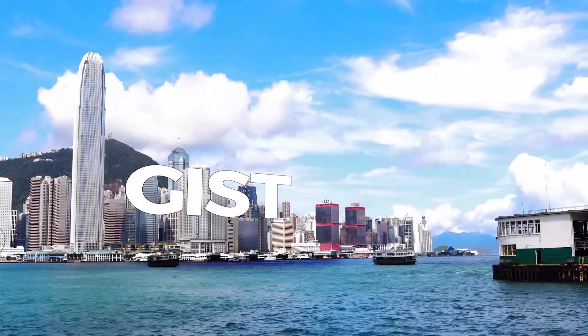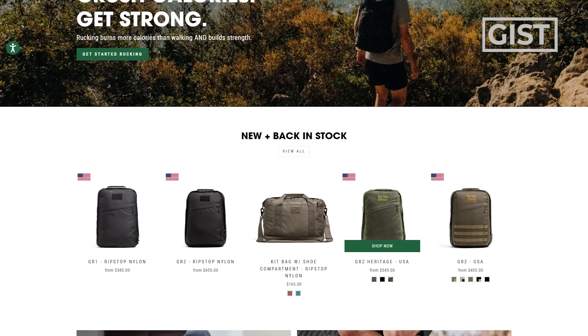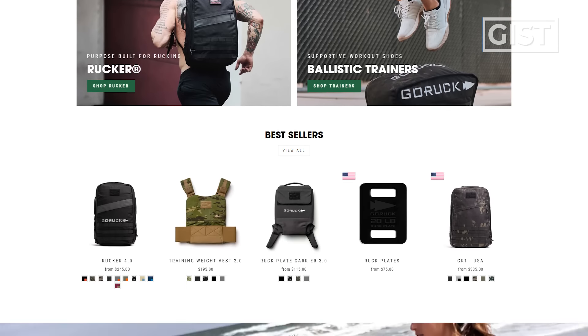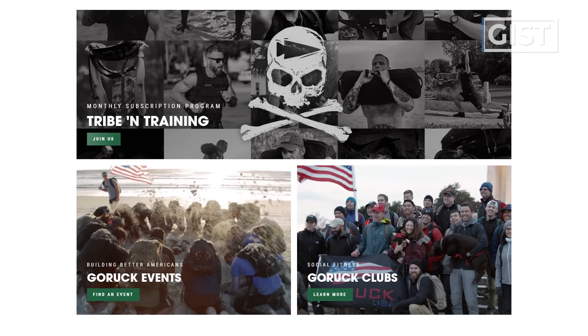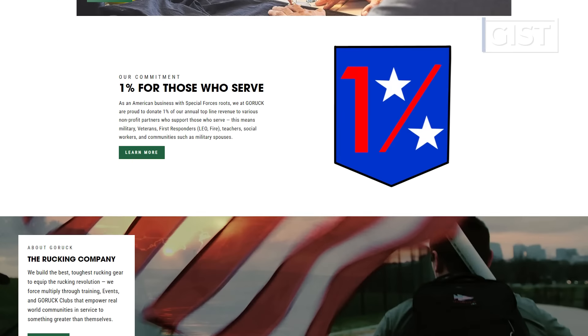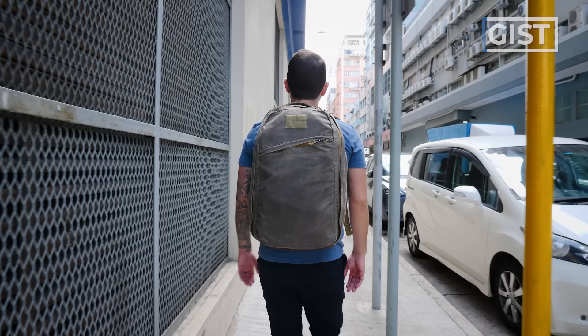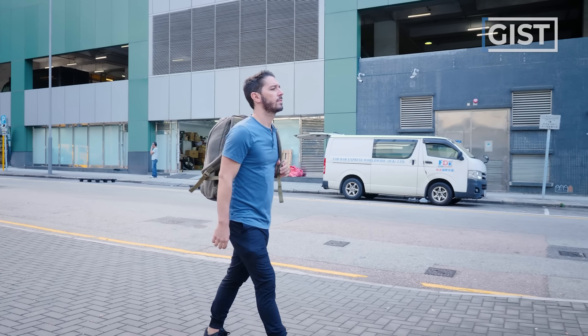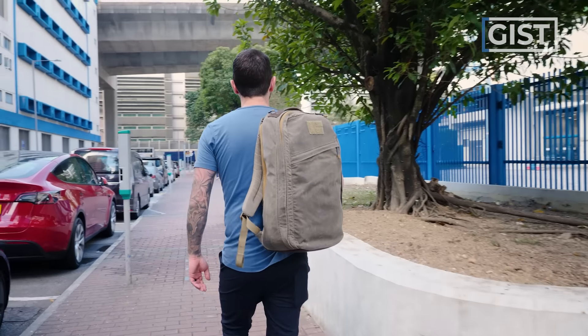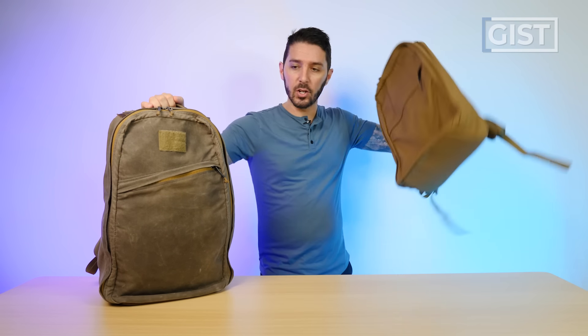Let's start by talking about the gist of the GORUCK GR1 26 liter backpack. GORUCK is absolutely iconic in the backpack carry community. They're just known for building bags that have next level construction and durability, and they're made in the U.S. with really high price points. The GR1 actually comes in two sizes — we're talking about the 26 liter, but there's also a 21 liter, and I'll link to that review in the description.